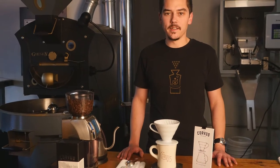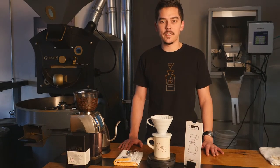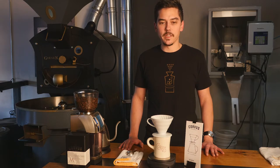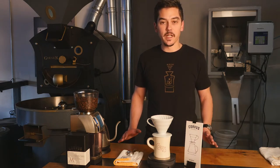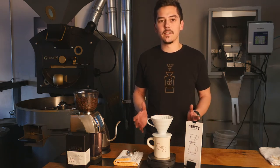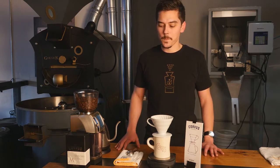We're here today at Corvus Coffee Roastworks to do a demonstration on brewing with the V60 Brewer. It's a really excellent brewer from Hario, traditionally a glass company in Japan. It's a very inexpensive way of producing a cup of coffee with a highlighted clarity, highlighted acidity, and vibrance to the cup.